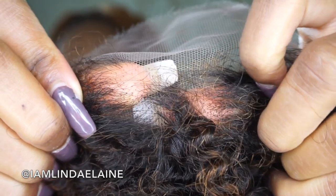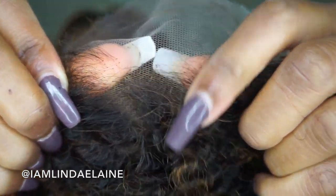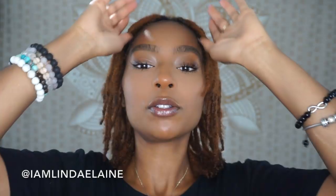Since this is a glueless wig, I'm going to be putting this on with no adhesive, because I'm not the girl that has time to be doing adhesive. We're gonna see just how this lays without it. I did bleach the knots as you can see, so I'm just gonna lay this and cut it.